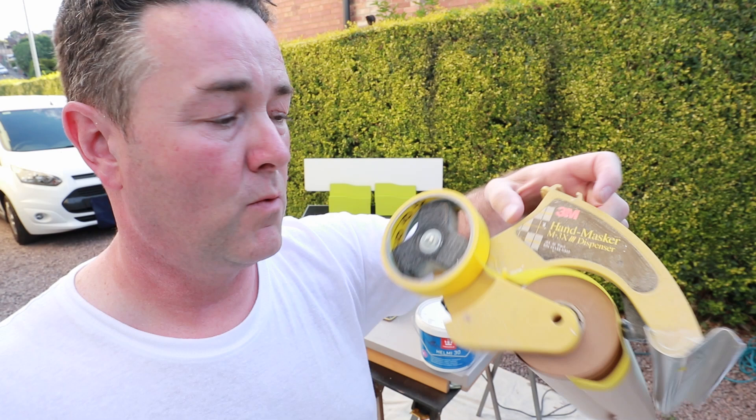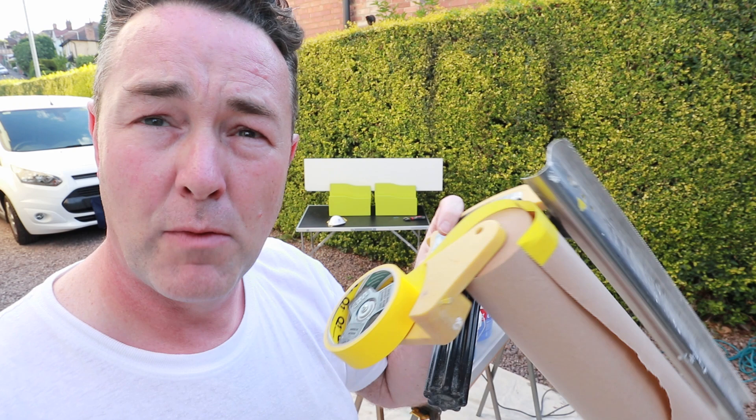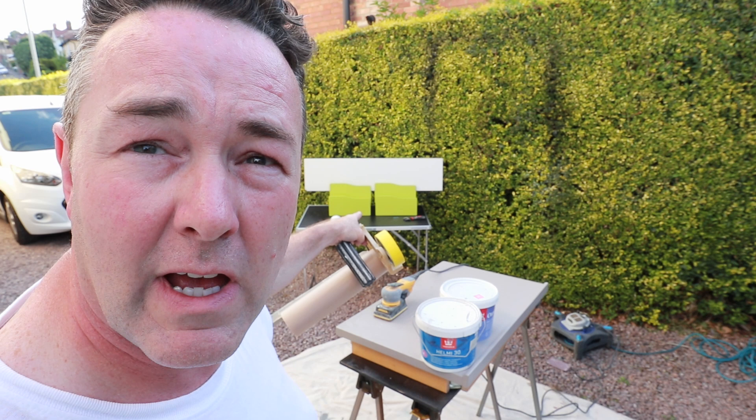I've got paper on a roll with Q1 tape with the 3M hand masker - these are brilliant. If you've not got one of these, this one's over 20 years old still going strong. Brilliant for saving time taping up and masking up. I'm going to fast forward all the prep bits and the spraying, but I'll be showing you the results of probably the best combo you can get on the market in the UK at the moment - Helmi 30 with the grip primer Otex Akva.